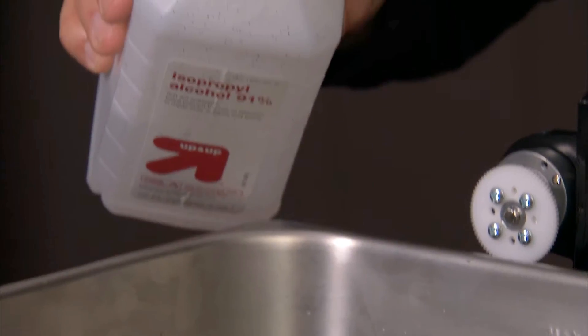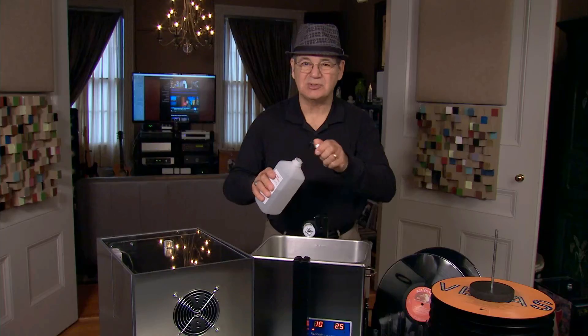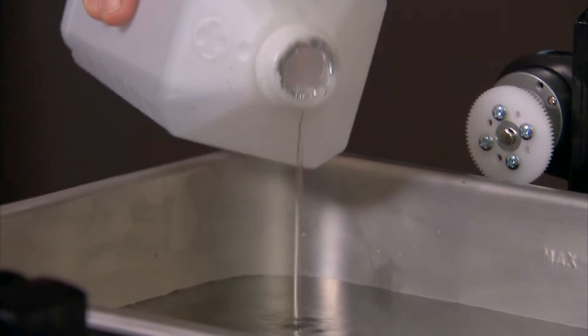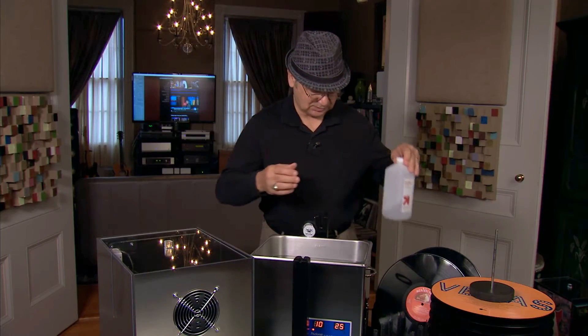One of the other elements we add to our distilled water is isopropyl alcohol — I'm only adding about three or four ounces. The importance of that alcohol is really to remove the oils and grease that sometimes are on our records, from our fingerprints, but especially on a brand new record you have mold release compounds. When that record is manufactured, they use chemicals to help it pop out of the mold, and no one in the industry seems to remind us that those records, even though they're brand new, need to be cleaned before you play them the first time.